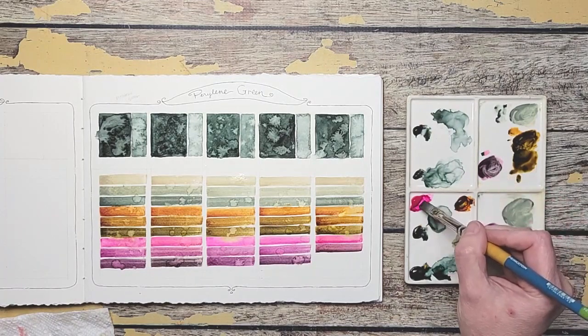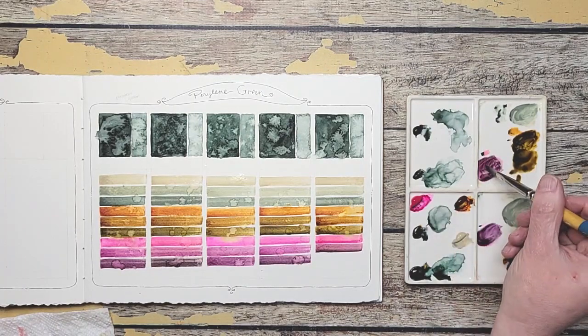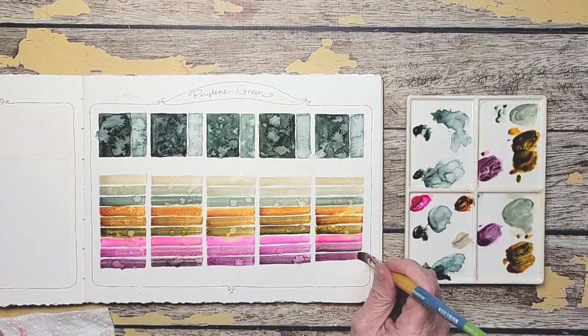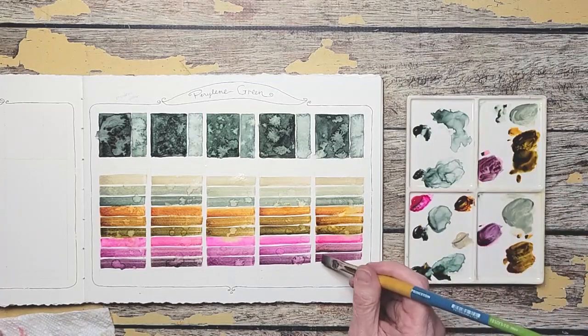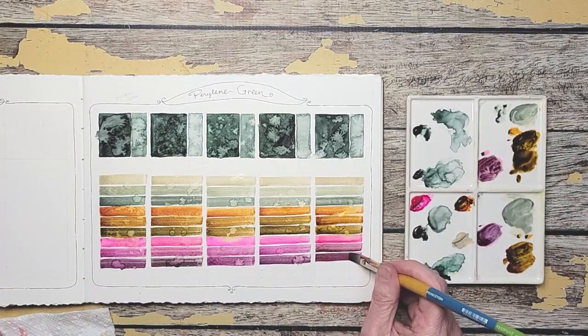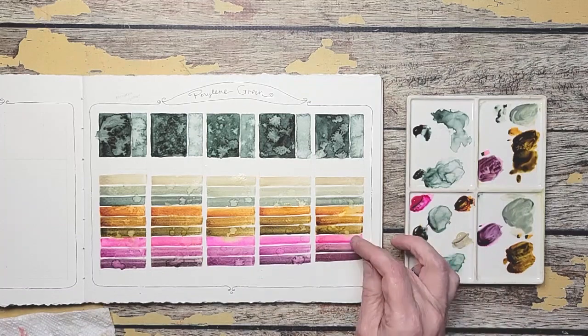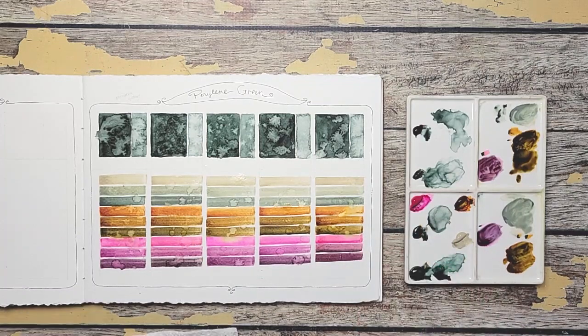Too much perylene. Okay, those are our swatched colors. I'm going to let them all dry, and then I will label them, and then I will be back.